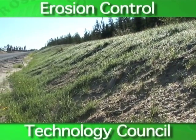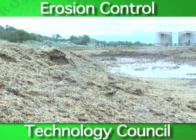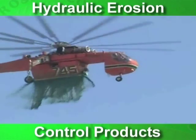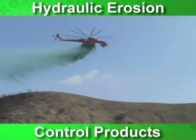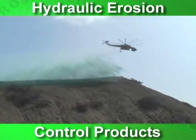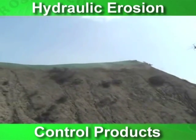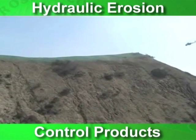An advantage to hydraulic erosion control products is that they can be applied to rough and uneven surfaces, sometimes even when the area is not easily accessible. Most applications can be applied to areas which are not practical for other BMPs. Be sure to check with the HECP manufacturer for site-specific recommendations and applications.